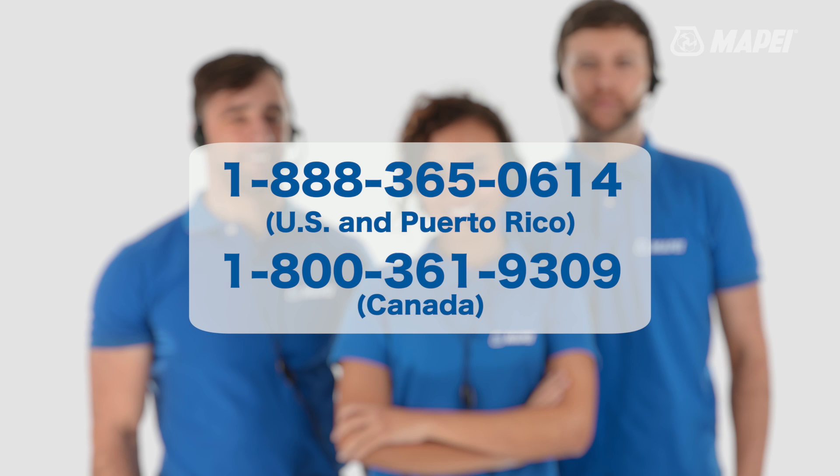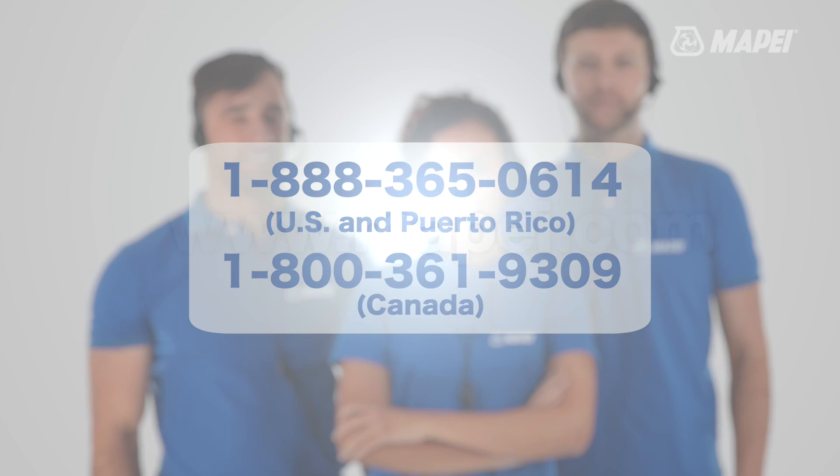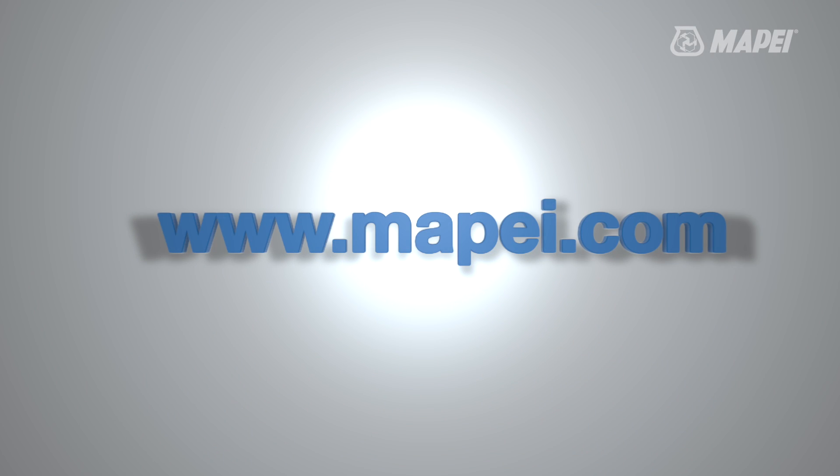For more information, give us a call at 1-888-365-0614 or drop by our website at www.mape.com.